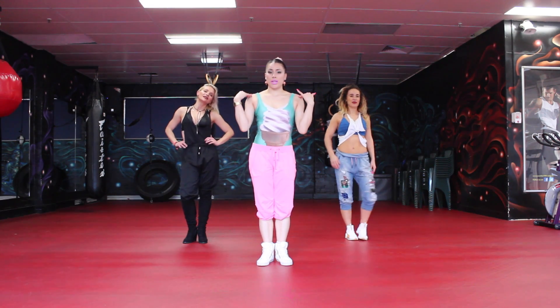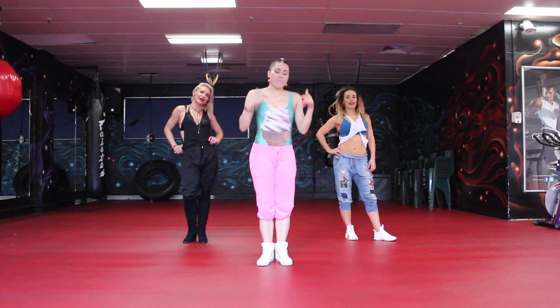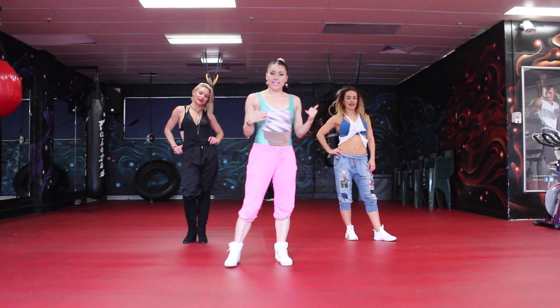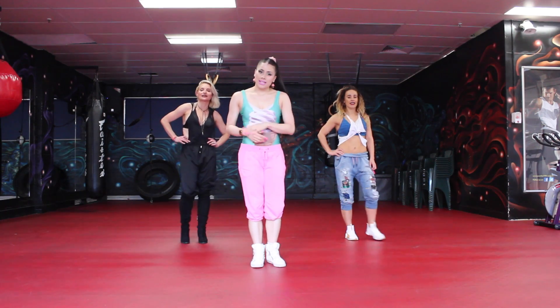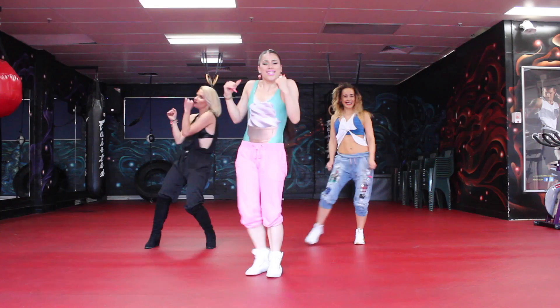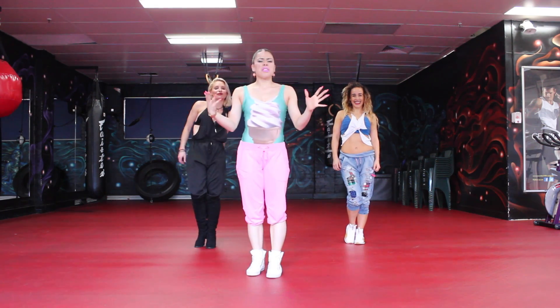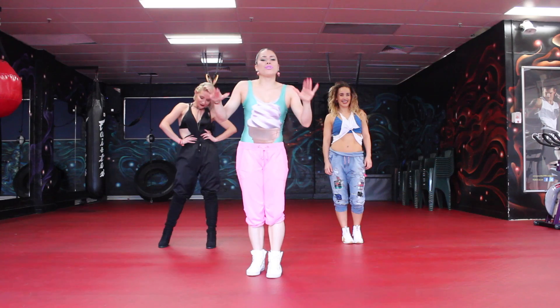For our first move, we're going to be bopping with our shoulders. Shoulders will go up — one, two, three, four. For our feet, we're going to be going step together, step together. So we'll end up looking like this. Go one, two, three, four, five, six, seven, eight. Doesn't really matter what you want to do with your hands — you can come here, however you're feeling it.